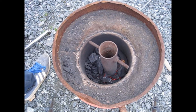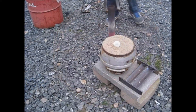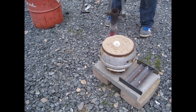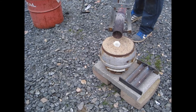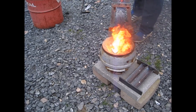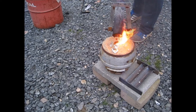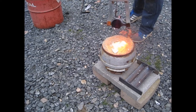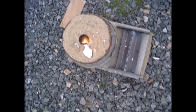For casting I used the ingots I cast in the previous video. When casting, the leftover styrofoam in the mold vaporizes and the fumes ignited. The aluminum bubbled inside the mold.